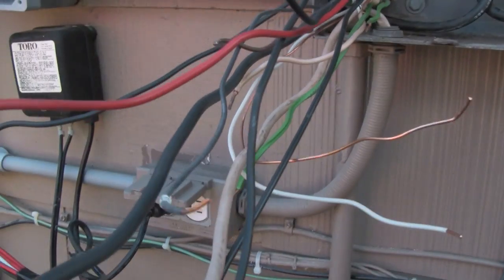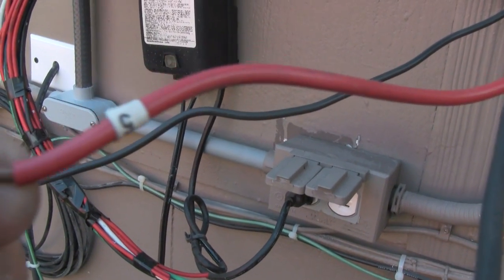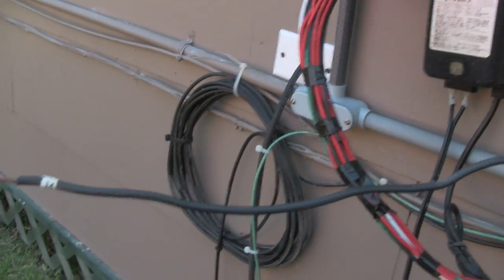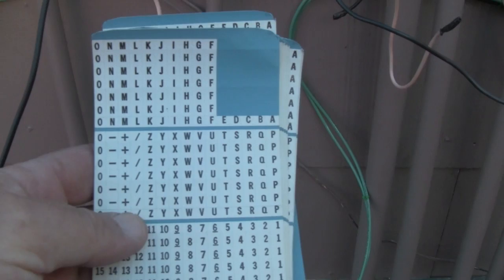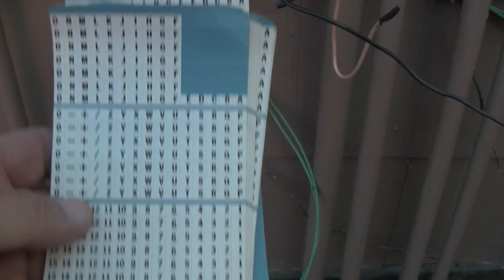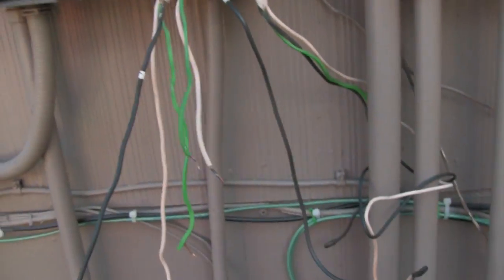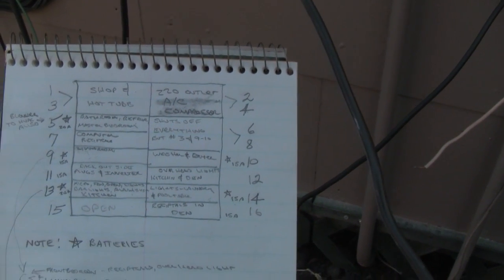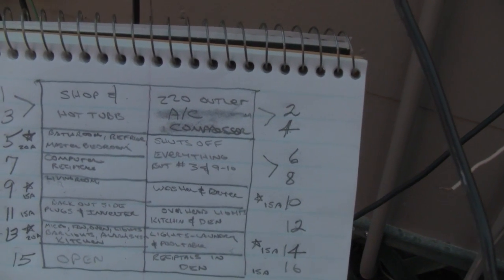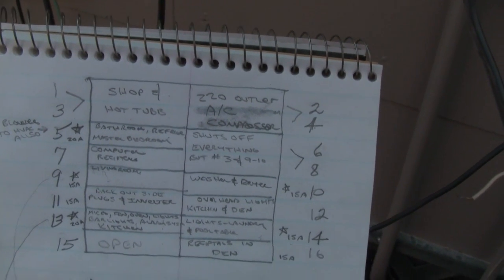Another thing we did too is we numbered everything. Before we pulled any wire from any breaker, we numbered them. You can buy these little number kits at Lowe's, Home Depot, whatever — numbers and letters, positives and negatives. They come in real handy so you don't lose track of this massive amount of wires coming in. We also went in the house — I didn't know what breaker did what, I've been living here 12 years — and we went through one more time and numbered all the breakers and noted what they coincide to. So now when I go back, I know what's going to be where.